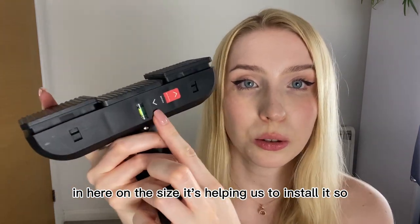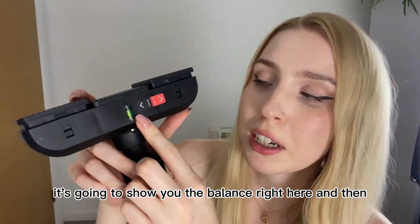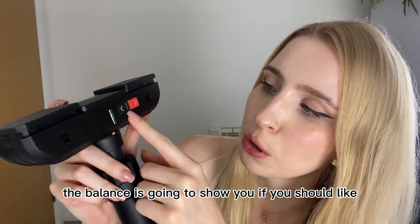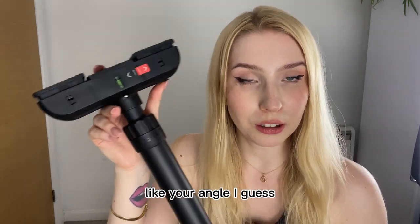On the sides, it helps with installation by showing you a balance indicator right here. Depending on the balance reading, it tells you whether you should shorten or elongate the angle.